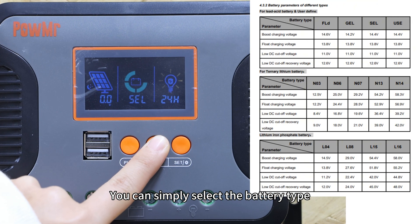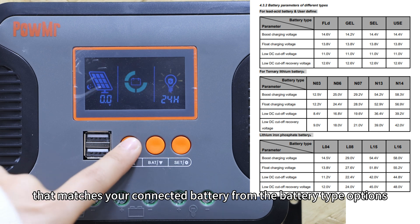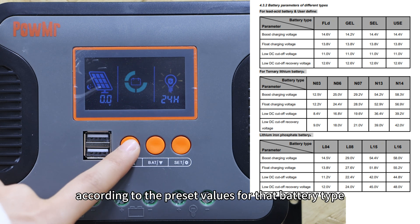There are two cases for setting the charging voltage. You can simply select the battery type that matches your connected battery from the battery type options. The controller will then automatically set the charging voltage according to the preset value for that battery type.